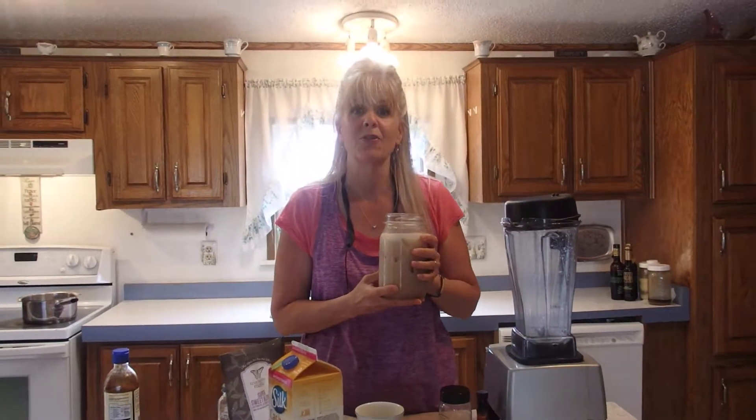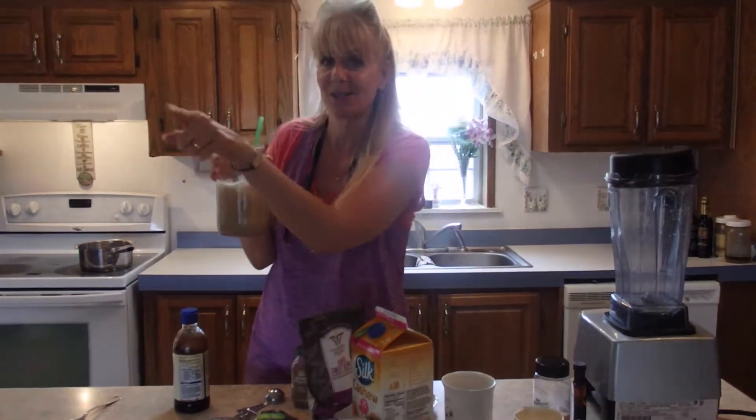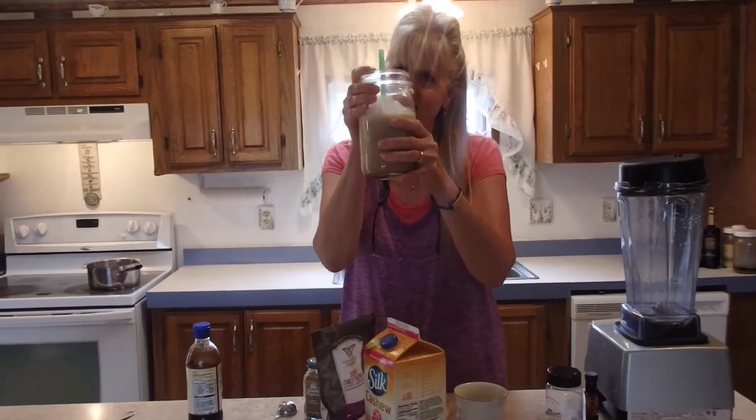It does have caffeine, so don't drink this at eight o'clock at night because you will be up till four in the morning — but it's a great way to get your caffeine and fortify your body as you do it. Hope you have a great day! Quick addendum: I just finished making this and my girls are over here wanting some — it smells so good — so now we're going to make a double batch. Thanks for stopping by!